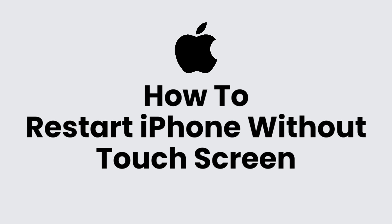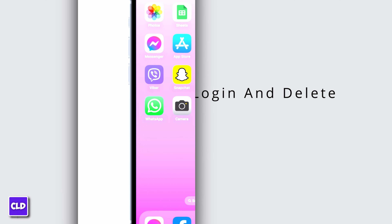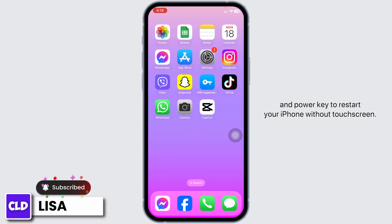How to restart iPhone without touch screen. Hello everyone, this is Lisa from Create Login and Delete. What you have to do is use your volume keys and power key to restart your iPhone without touch screen.